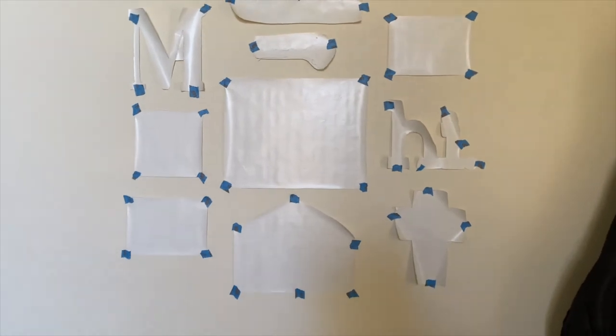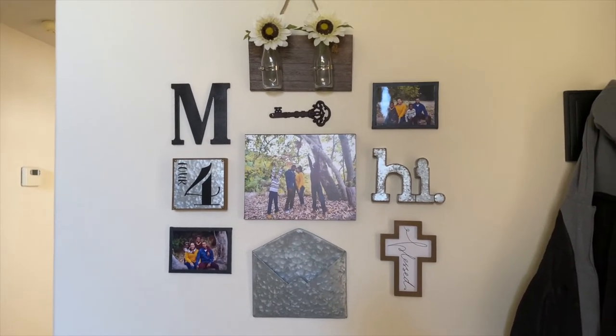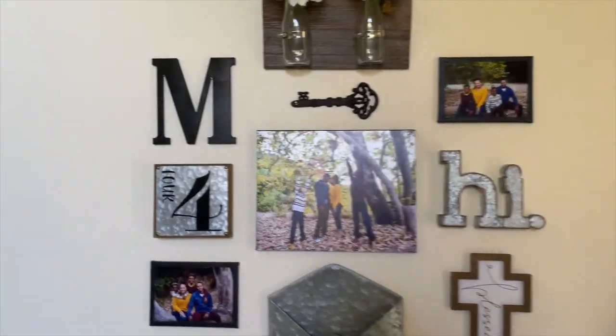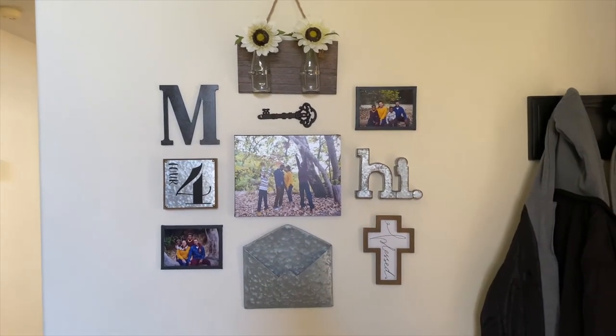Here is the finished project — I'm so happy with how it turned out. That is my gallery wall!